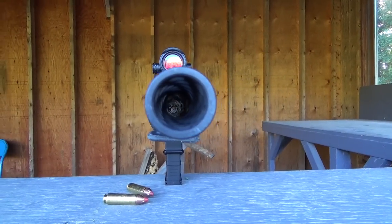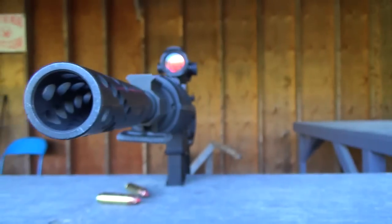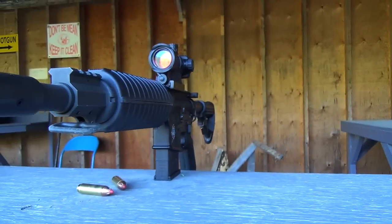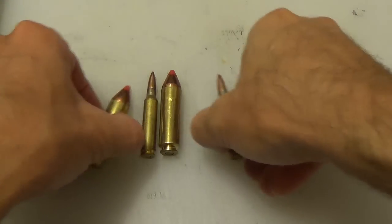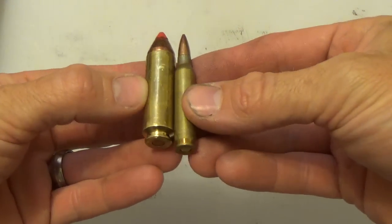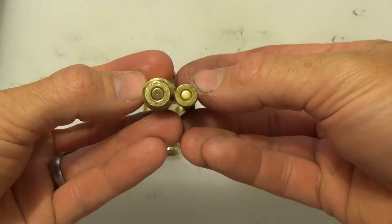It basically transforms your standard AR-15 from a glorified poodle shooter into a bonafide shoulder-mounted cannon. As you can see, there's quite a bit of difference between the 5.56 on the right, which is the original caliber of the AR, and the 50 Beowulf.